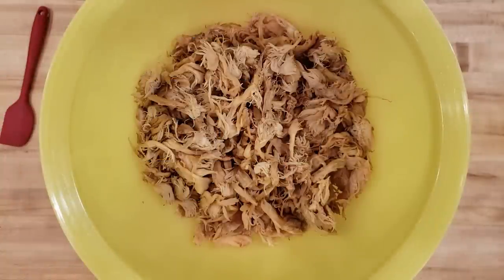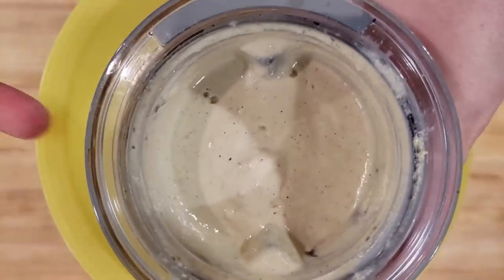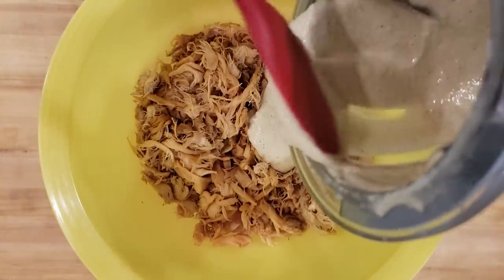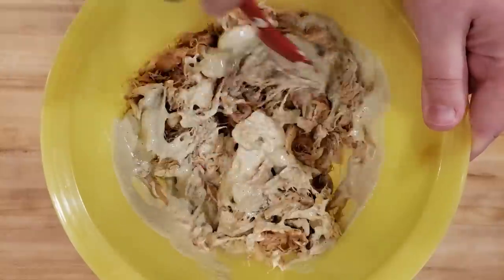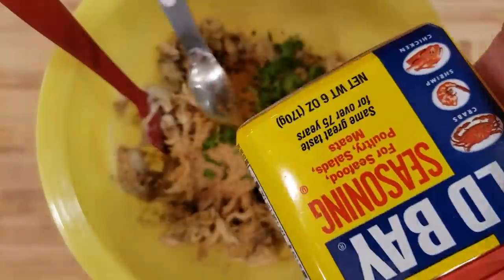Now it's time to mix everything together. Go ahead and add in your wet ingredients. This will help really bind everything together with those pumpkin seeds, as well as give it a really good flavor. This is the thing that's going to hold it all together when you bake or air fry them. Give that a good stir and then add in your dry ingredients. Once those are all in, give it another good stir and just make sure that everything is well incorporated.